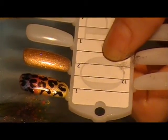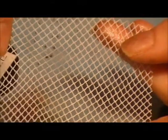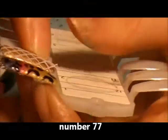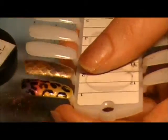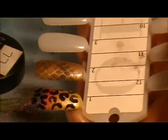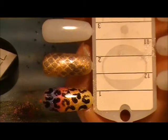Then we are going to seal that in with the Zillionaire Shellac and cure for two minutes. The next fabric we are going to be using to create the next layer is this one here. Picking up some Mineral Pigment, tapping off any extra, and then dabbing on the nail. You can see that that has worked a little bit better — you can see it a little bit more. Then again, I'm going to seal this layer in with a Clearly Pink and cure it for two minutes.